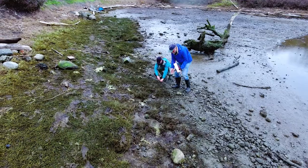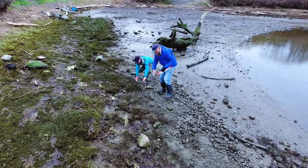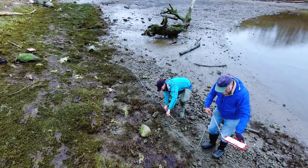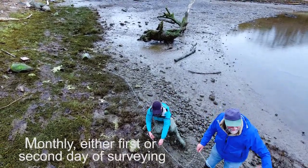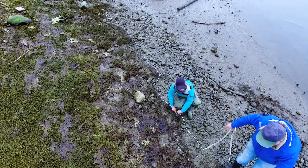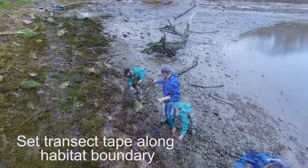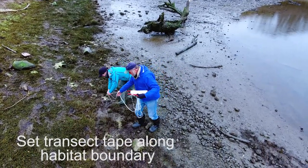Another goal of the Crab Team project is to get background information about pocket estuary habitats that house crustaceans in the Puget Sound — we are interested in the quality of these habitats, how it is associated with green crabs and other organisms, and how it changes over time. To get information about a shoreline habitat, you will conduct a transect survey of your site once a month, either on the first day when you set the traps or the second day when you retrieve them. For this survey, you will set a 50-meter rope or transect tape along the lower edge of the terrestrial vegetation, or riprap, where it meets the subtidal zone of mud, sand, or aquatic plants.